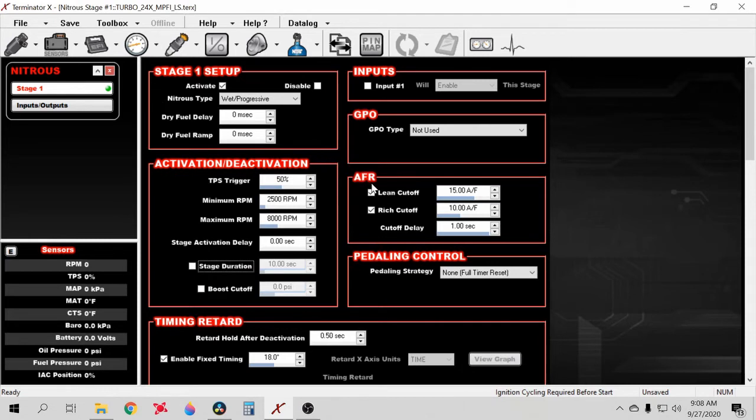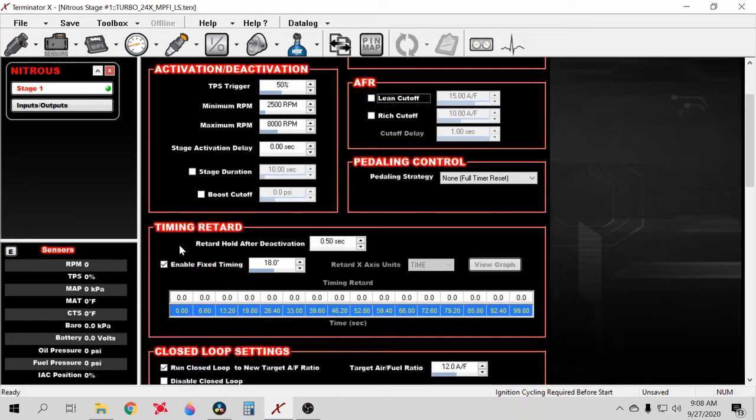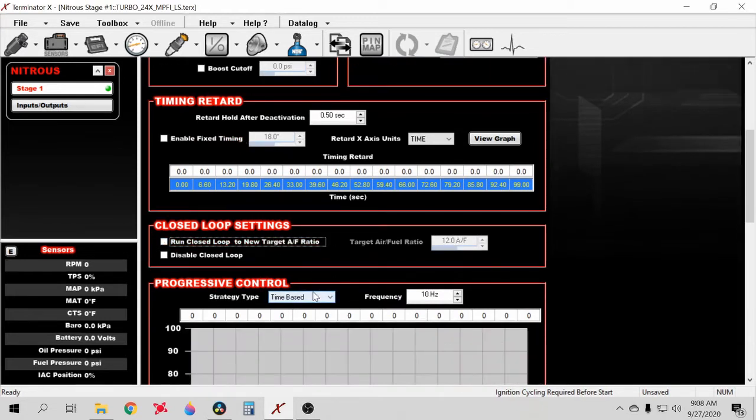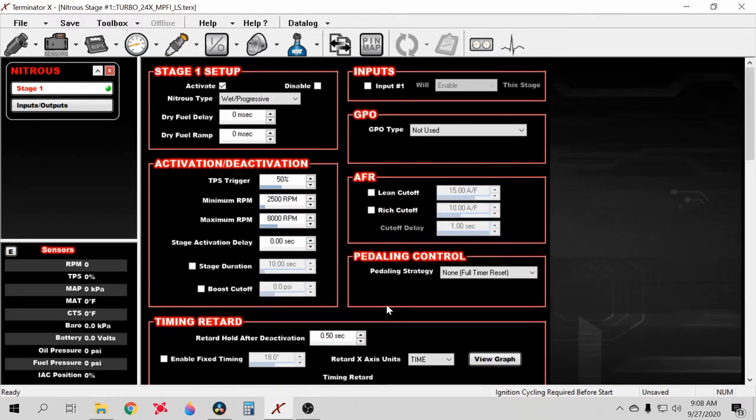Be sure to turn off all the nitrous-specific safeties — timing retard, set AFR, all that stuff. Turn it all off. You're mainly going to be focused on the progressive control section at the bottom once everything is set up, which is where you'll configure your boost ramp.